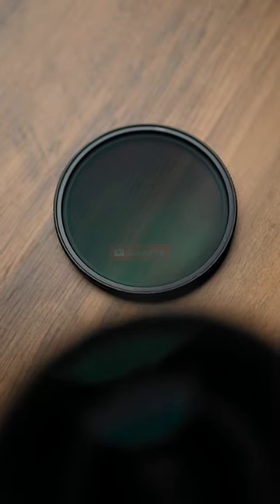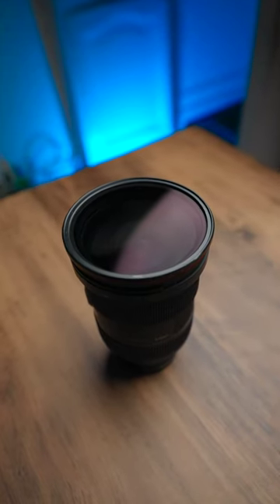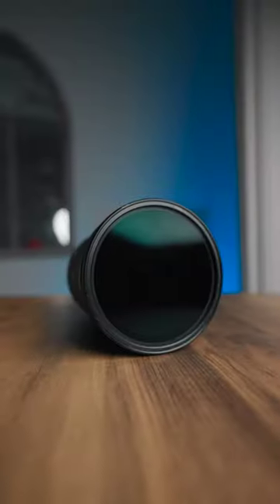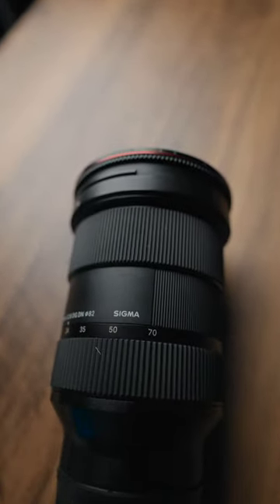This bad boy is the two to five stop Freewell VND. Like many of you, I've been through many brands of VNDs. The earlier generations were a bit dodgy — they had a lot of vignetting, they didn't have the hard stops, and if you wanted to get the better ones they were very, very steep in the price.